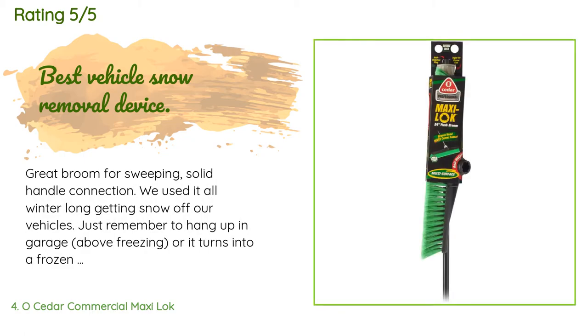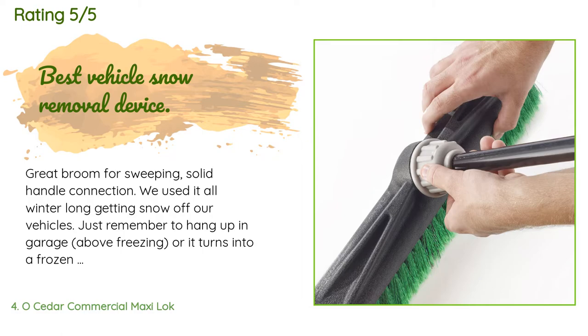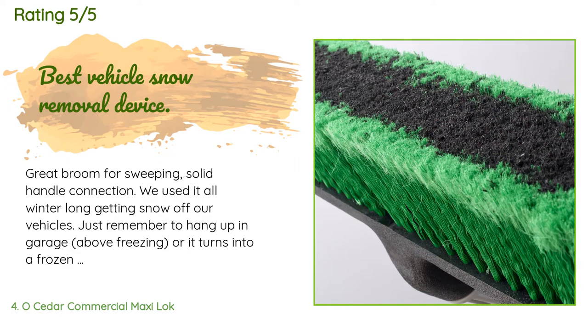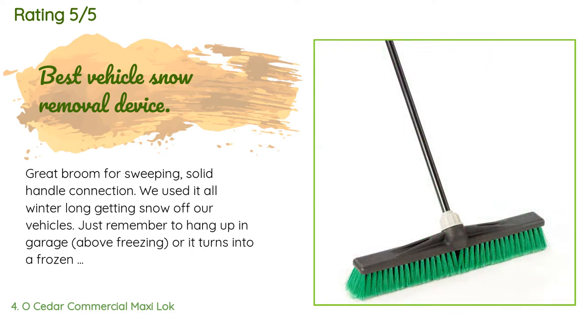676 customers have reviewed this product and the average rating is 4.6 stars. A customer said: 'Great broom for sweeping, solid handle connection. We used it all winter long getting snow off our vehicles — just remember to hang it up in the garage above freezing, or it turns into a frozen brick the next time you need it if left outside. I tell those boys of mine over and over, but until they actually experience how heavy and rock hard a broom is that was full of snow left out overnight and froze...'